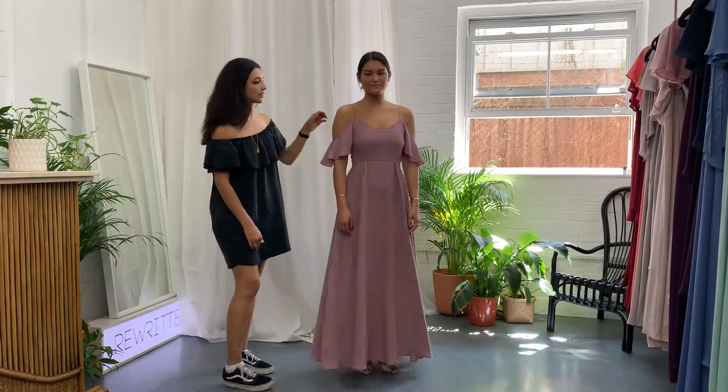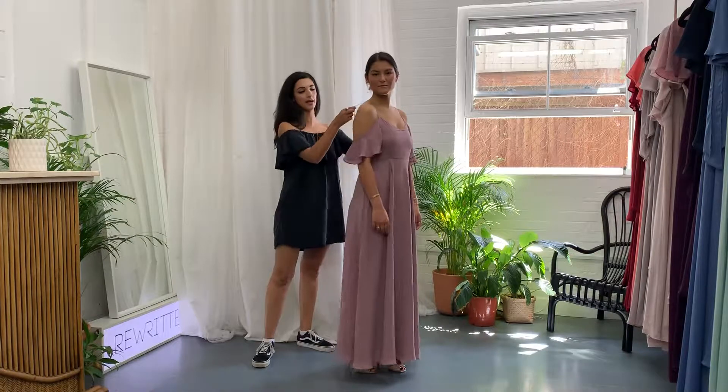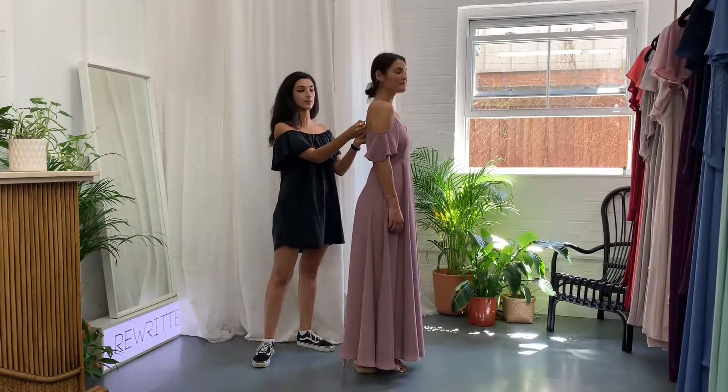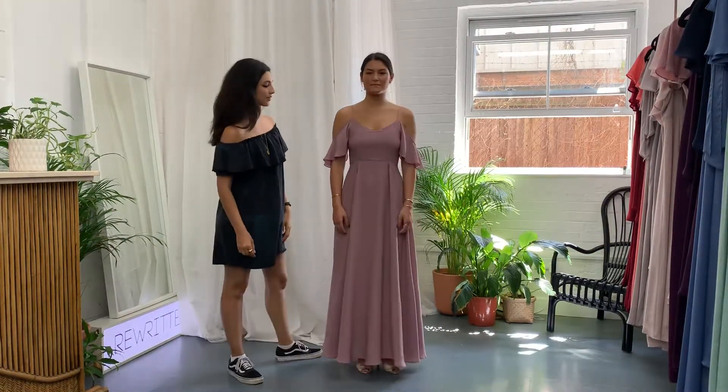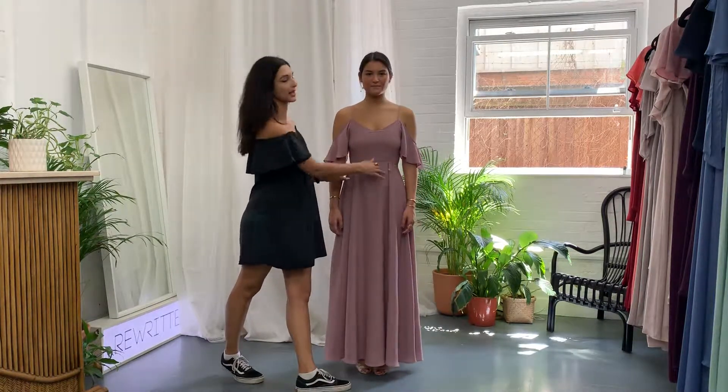If you want the neckline to sit slightly higher up, you can just put a stitch around the back there, just to make the strap slightly shorter. It's also got these darts that sit here, which is really flattering because it pulls you in around the waist.